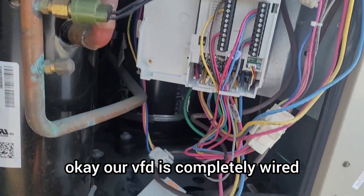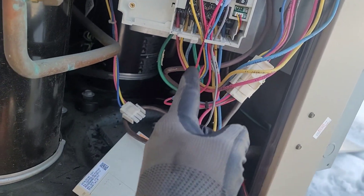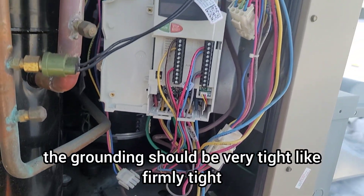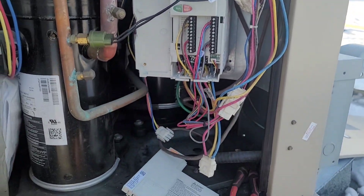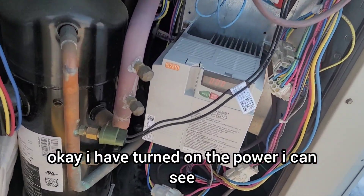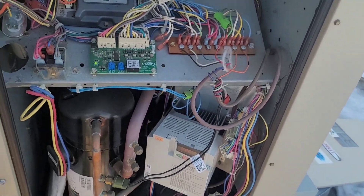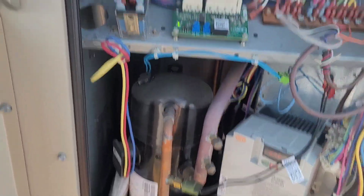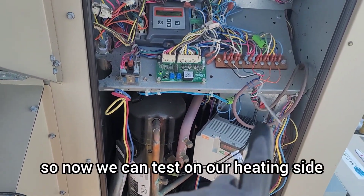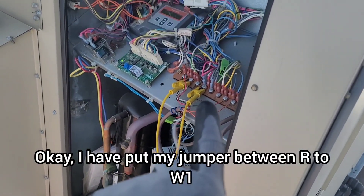The VFD is completely wired — control wires and high-voltage wires on the back side, plus a green ground wire, which is very important and must be firmly tight. I've turned on the power and can see the VFD display. I removed the hard wire from the thermostat for testing purposes. The three-phase monitor is showing a green LED. I put a jumper between R and W1 to test the heating side.